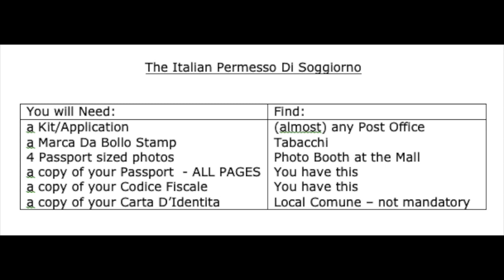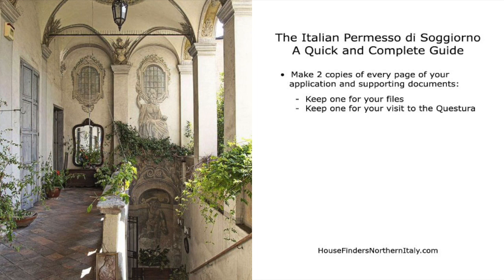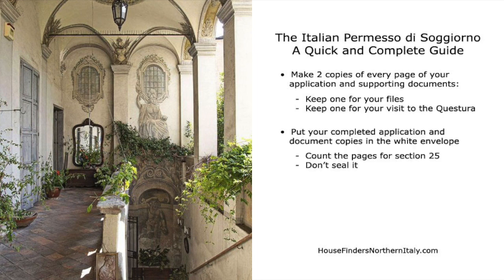To complete your form, you will need: a Marca da Bollo stamp for the amount stated on the first page; four passport-size photos; a copy of your passport — all pages, including your visa page and the front and back covers; a copy of your codice fiscale; and a copy of your carta d'identità if you have it, which is one of the documents you should get as soon as you arrive in Italy from your local comune. Make two copies of every page of your application and all supporting documents — keep one copy for your files, which will be very helpful when you renew your permesso, and keep one copy for your visit to the questura.